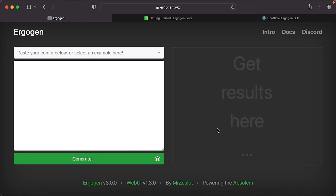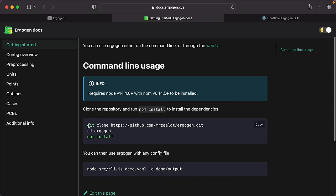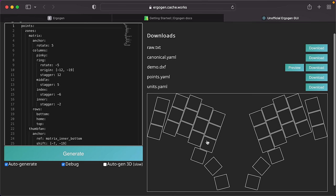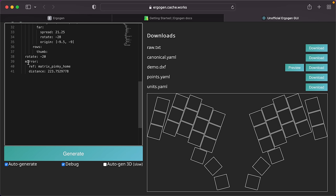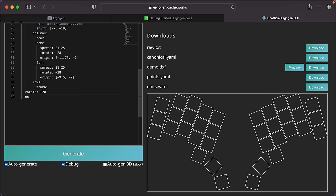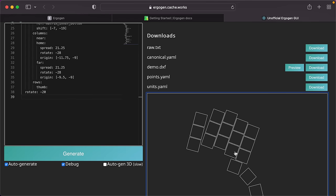Getting started with Ergogen and KiCad is quite daunting — there's a bit of a learning curve — but it's worth persevering with because once you've got the skill set, you're geared up to iterate your boards over time. I'll do a more in-depth walkthrough in another video, but for now here's a quick screen share of the basic process. This is Ergogen — the default web version — but there's also an unofficial version with a live preview output, which I find a little easier to use when setting up initial key positions.